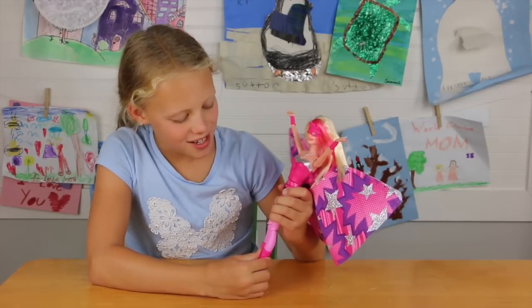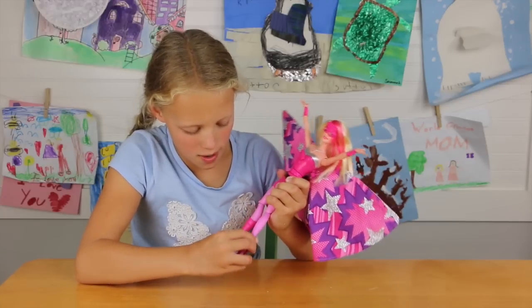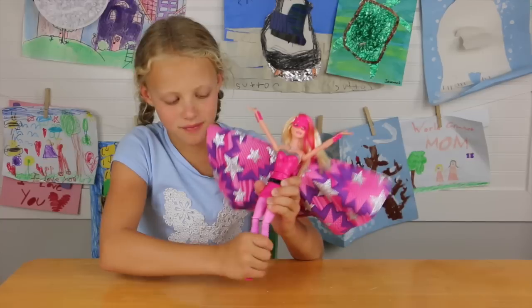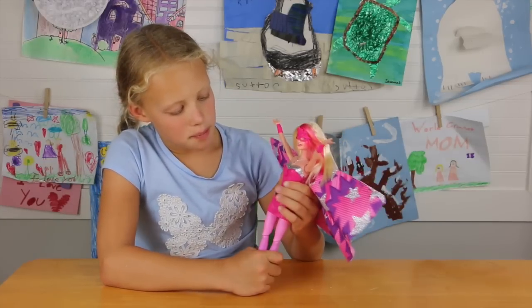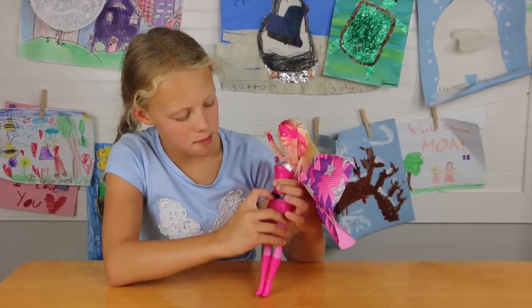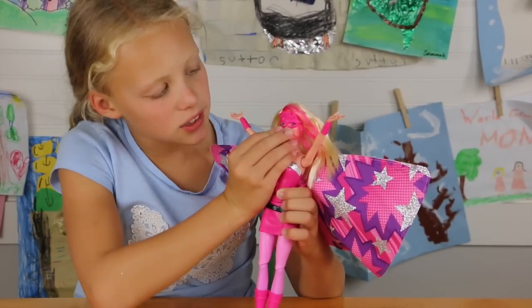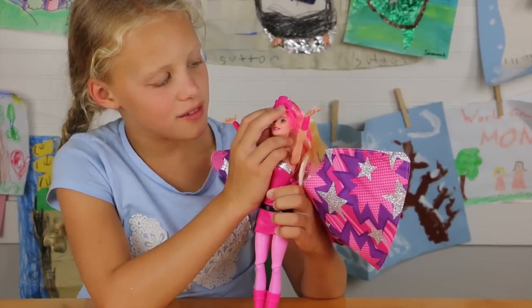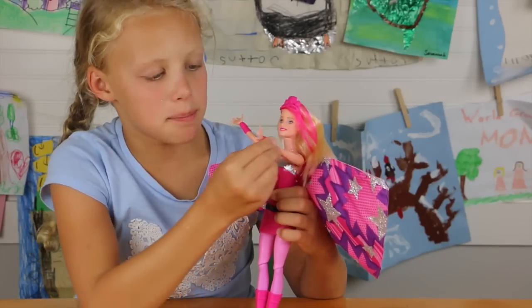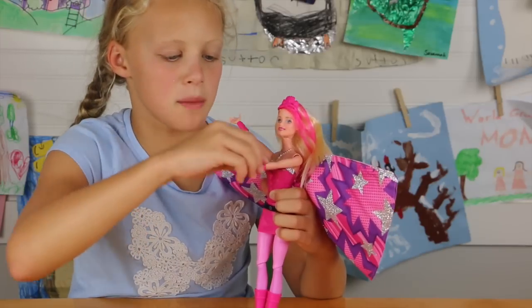She looks really pretty. She has boots that can come off if you don't want them on. Her legs bend. She's got a pretty skirt with a belt — the belt does not come off. She's got a mask which also can be a crown. She's got these bracelets too — those are really cool, and those come off too.